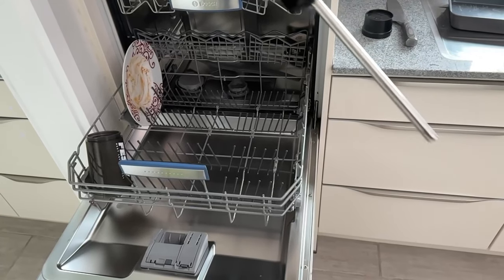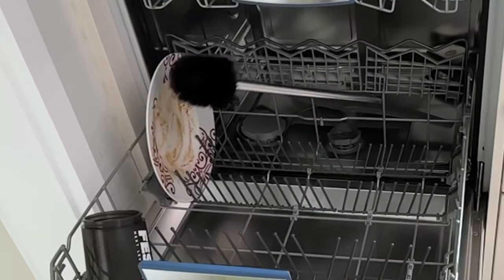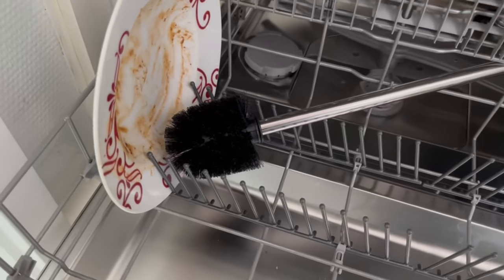12 things you should never put in your dishwasher. You'll see later in the video what the toilet brush has to do with it and why I just threw it in the dishwasher.